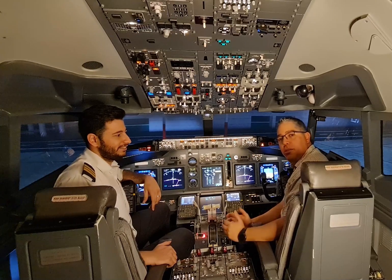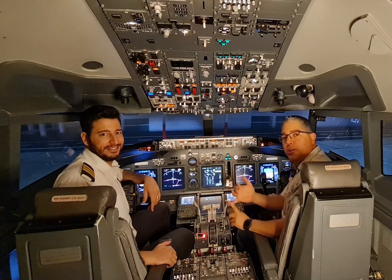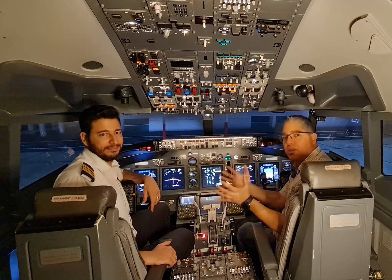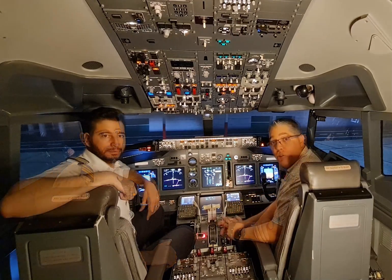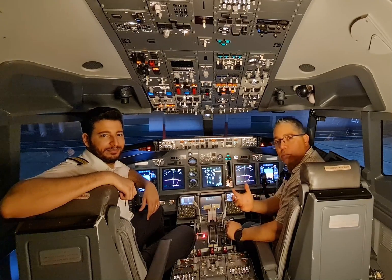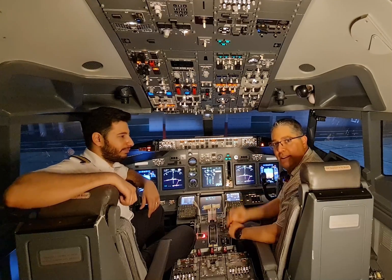Yeah, we finished the last video with the pre-flight checklist. Now we have received all our documents, paperwork, performance is done, we got the clearance and we did the briefings. Now we will start with the before start procedure. Molham is going to start talking to the ground crew and verify that all checks are completed so we can pressurize the hydraulic system. Let's see how it's done.